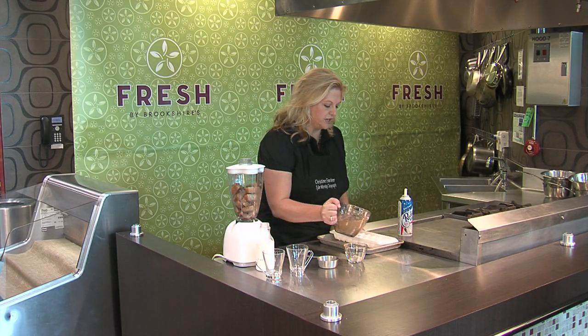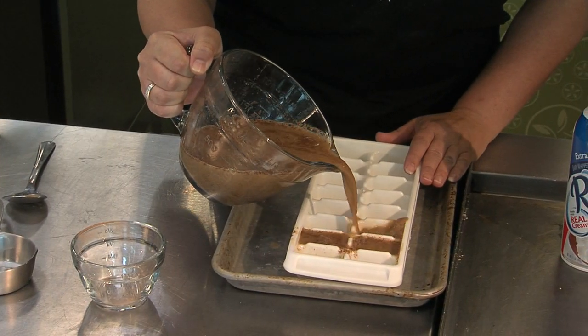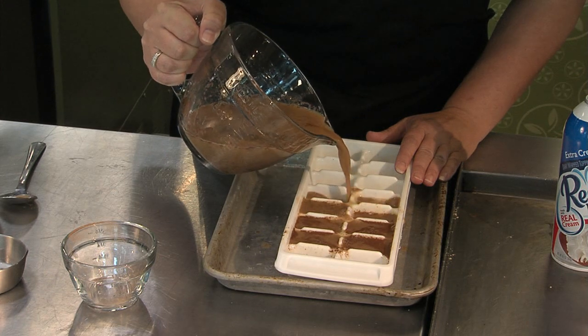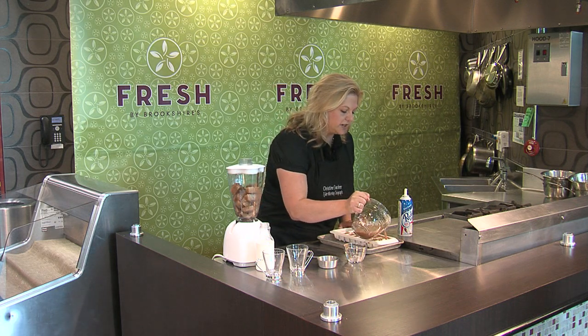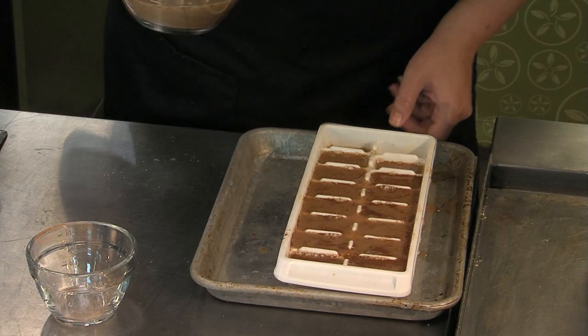Now that all the sugar is mixed in, pour this into your ice trays. Instead of putting in ice that's normally water, your ice is your coffee — so your coffee won't be watered down. Go ahead and let this freeze overnight, and do a few trays so you'll have plenty on hand.